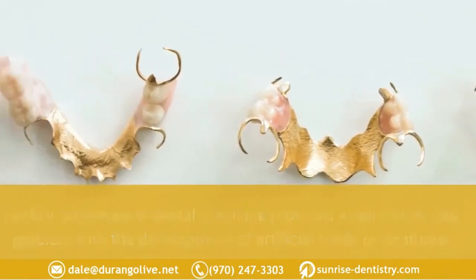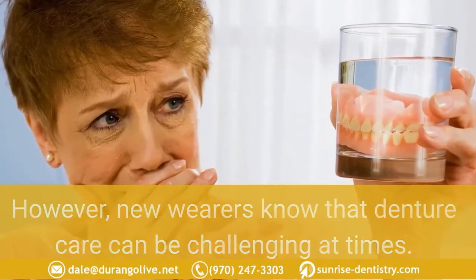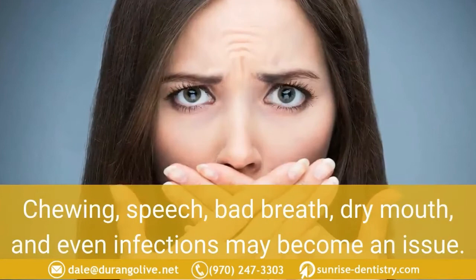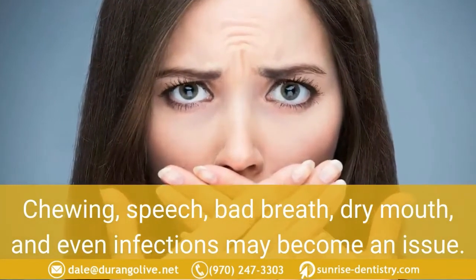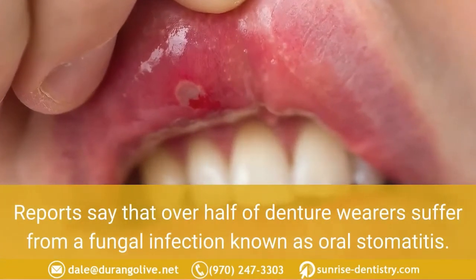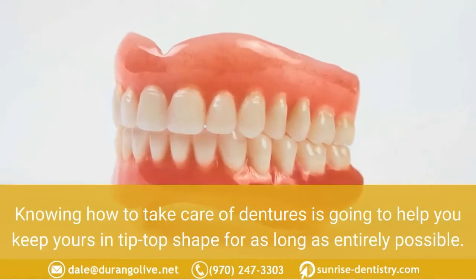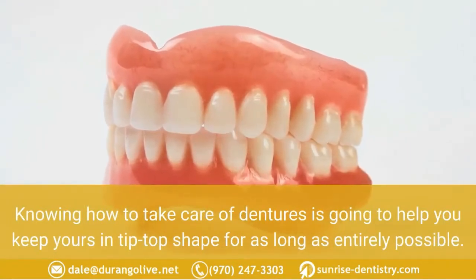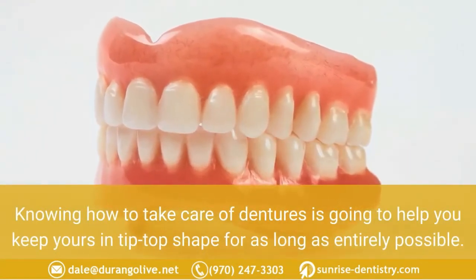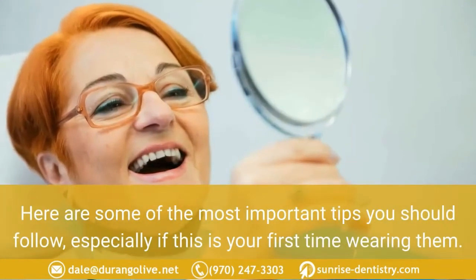However, new wearers know that denture care can be challenging at times. Chewing, speech, bad breath, dry mouth, and even infections may become an issue. Reports say that over half of denture wearers suffer from a fungal infection known as oral stomatitis. Knowing how to take care of dentures is going to help you keep yours in tip-top shape for as long as entirely possible.